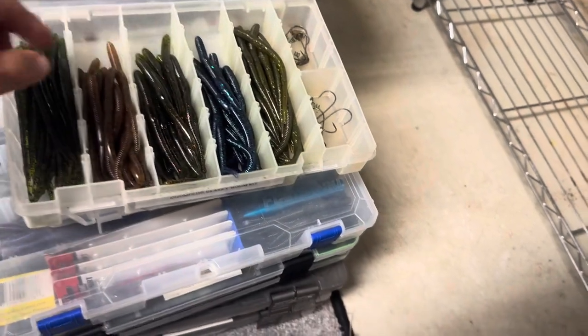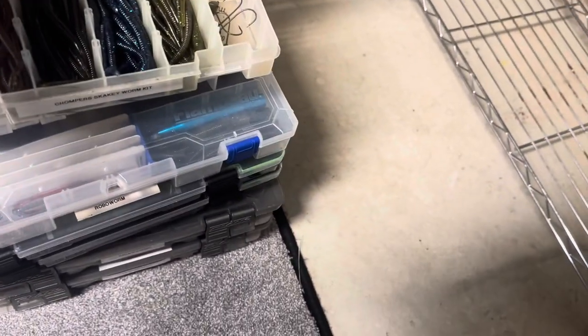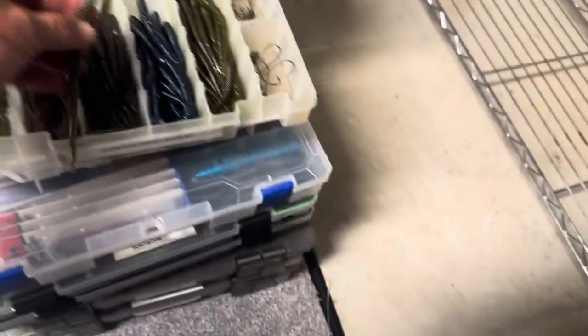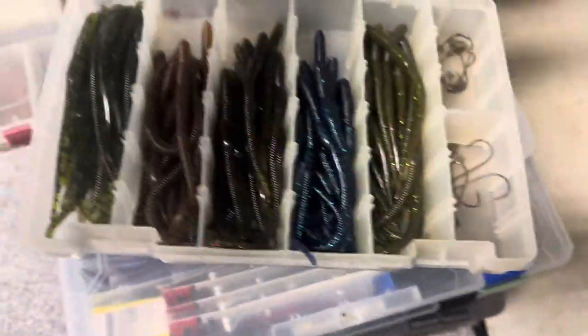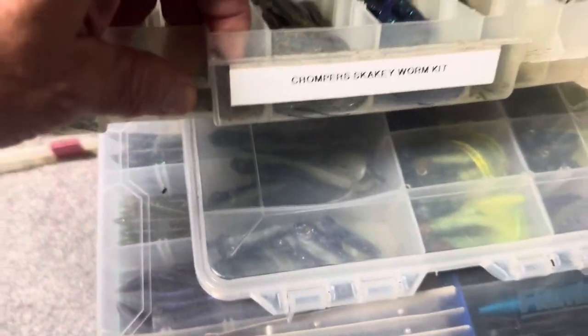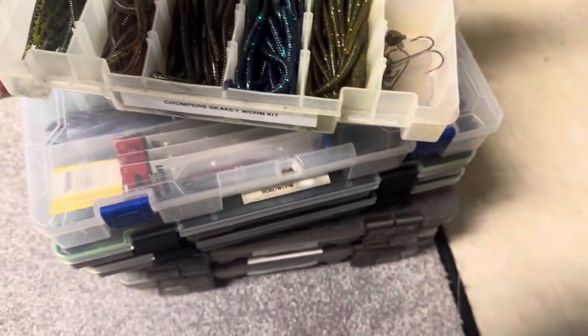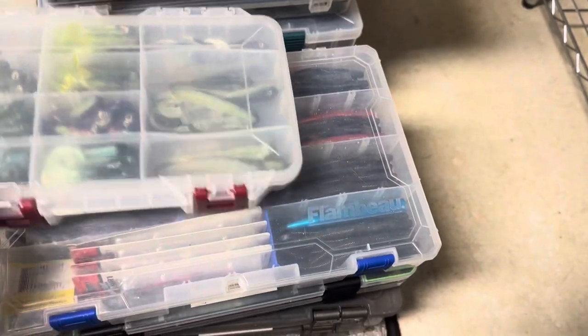I'm not sure who made these worms — these are like shaky head type worms. It's a kit I bought years ago. It came with the shaky heads over there. Oh, I do have it on the label — Chompers. So those were Chompers worms. I remembered because I actually put it on the label when I did the box. A nice kit — a Chompers worm kit. I probably got it at Bass Pro.